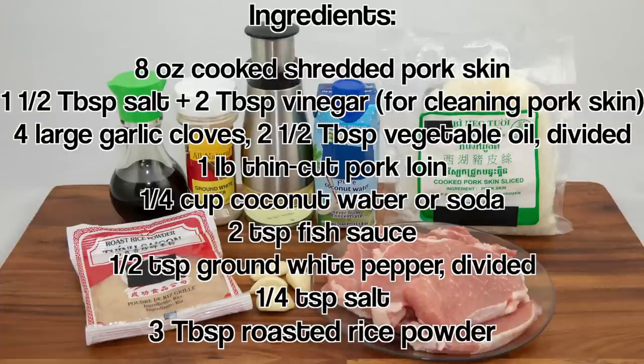For the ingredients you'll need: cooked shredded pork skin, salt, vinegar, garlic cloves, vegetable oil, thin cut pork, coconut water, fish sauce, ground white pepper, salt, and roasted rice powder.